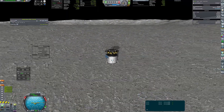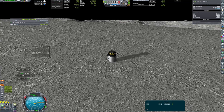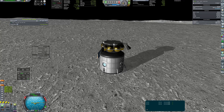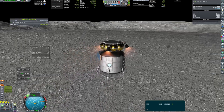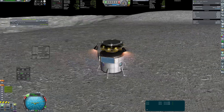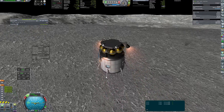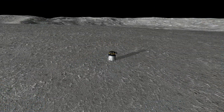But the sights were a bit underwhelming from that spot and I still had some fuel left, so I decided to move a bit towards the edge of the crater. The view was a bit better there, so the sky crane's engines were lit up and it flew away.